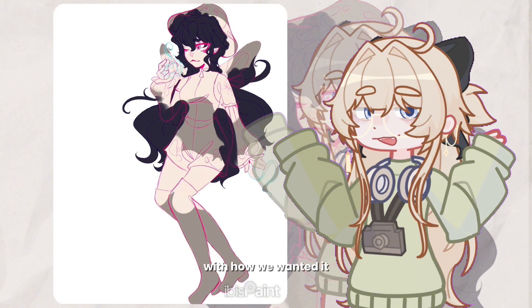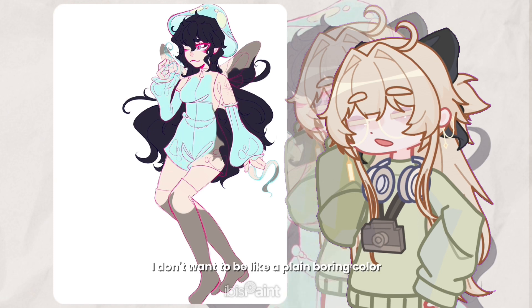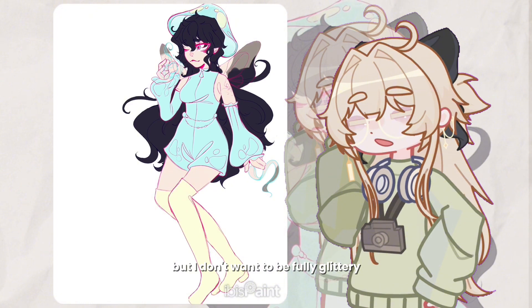I had a bit of trouble picking out the colors. I knew I wanted it to be kind of teal and yellowy, but I didn't want it to be a plain boring color. And I didn't want it to be fully glittery like the outfits in the show because I really hate glitter.